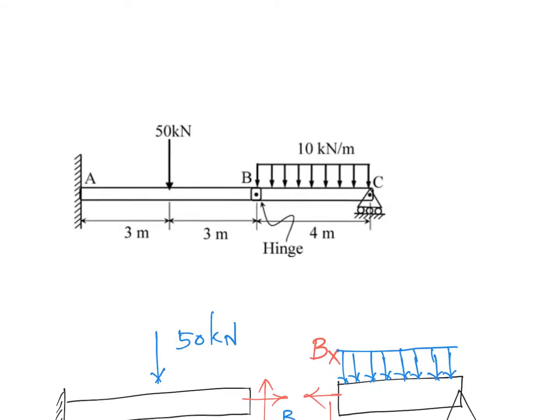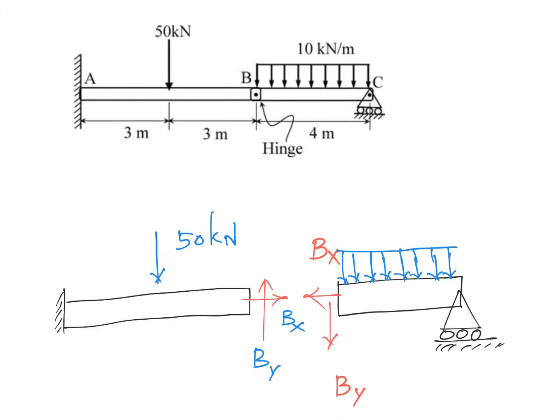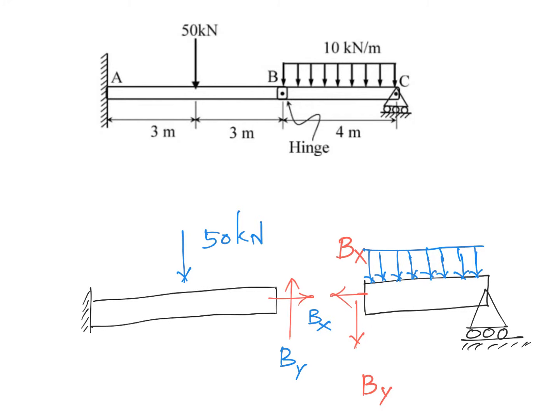With this concept in mind, I'm separating this into two beams — I can treat this as one beam and this as a different beam. The constraint is that there won't be any moment transfer at the hinge location, but there will be force transfer. So I'm removing the hinge and replacing it with forces Bx and By. By Newton's third law, if a force points in one direction for one beam portion, it points in the opposite direction for the other.